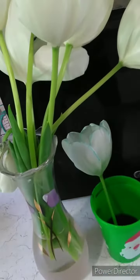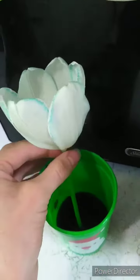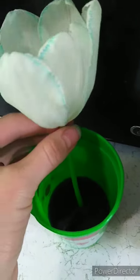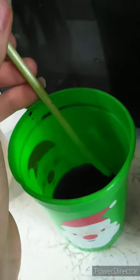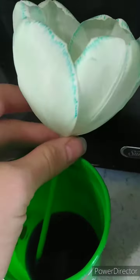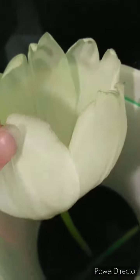I did a little experiment to show you. I put the flower in a cup of water with food coloring — this is blue food coloring. So the food coloring got soaked up through the stem and went all the way up into the leaves, and it's turning blue.